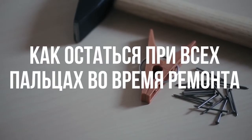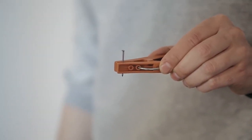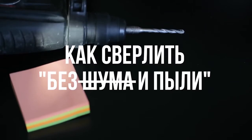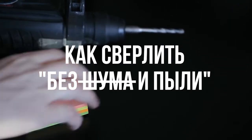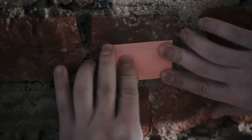Как остаться при всех пальцах во время ремонта? Если вы сами забиваете гвозди, сохранить пальцы невредимыми поможет обычная прищепка — просто зафиксируйте ей гвоздь и бесстрашно орудуйте молотком. Как сверлить без шума и пыли? Возьмите самоклеющийся листок, согните вдвое и прикрепите прямо под будущим отверстием — это задержит строительную крошку и пыль.